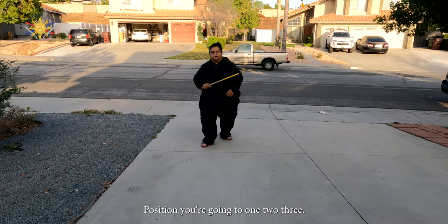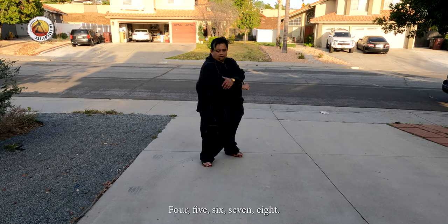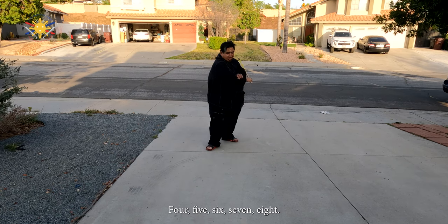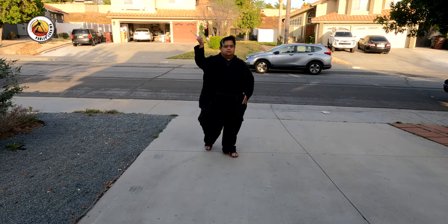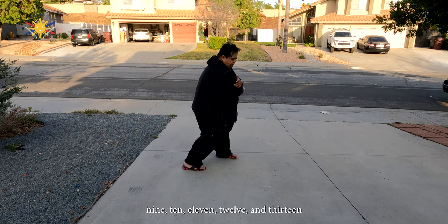Position, and we're going 1, 2, 3, 4, 5, 6, 7, 8, 9, 10, 11, 12, and 13.